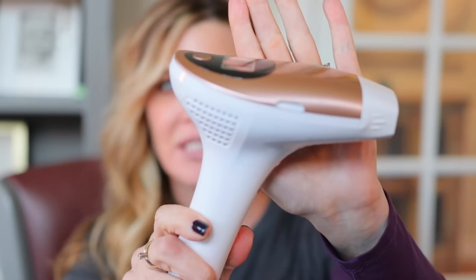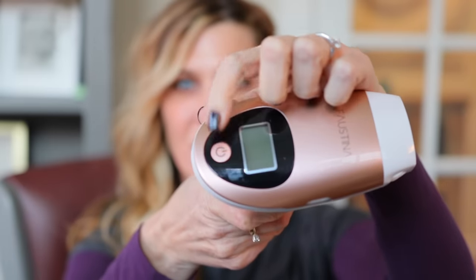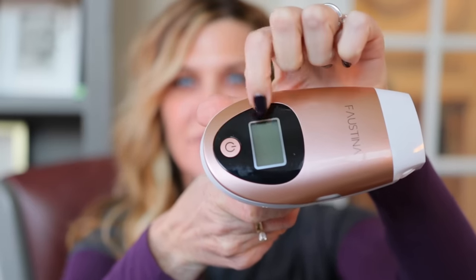First of all, you obviously get the device itself. It's actually more substantial than I thought it was going to be. This is the on/off button — you press and hold that for two or three seconds and the device will turn on. That's also how you toggle from level one through level five to increase the intensity. I went ahead today and did mine on a five because I spot tested myself at one, two, and three and decided to go for it at five. I've had in-office IPL before, so I was very comfortable with it.